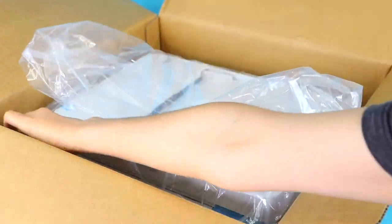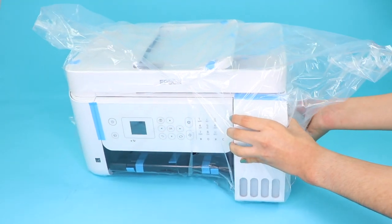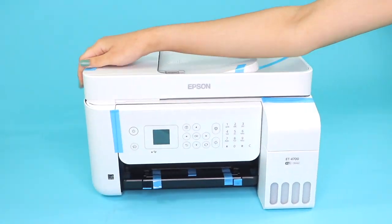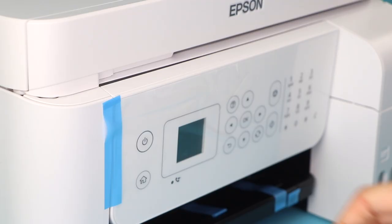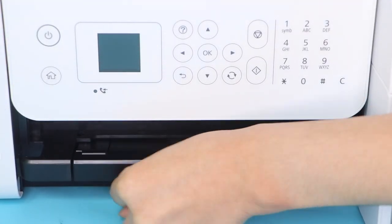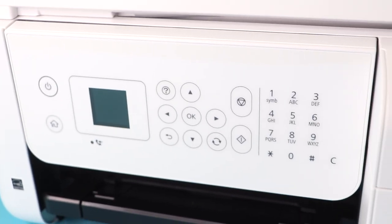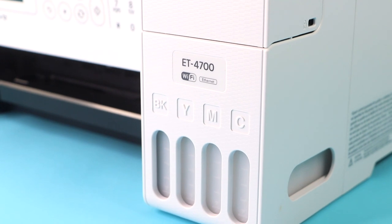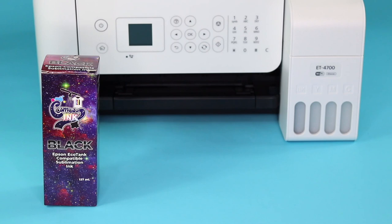The printer does come with these ink check bottles, but these are not for sublimation so we will be switching them out for the correct ones later on. I removed all of the packaging and tape to reveal the printer — I love how it feels very sturdy and looks nice. All of the buttons you'll be using to manage the printer are located on the front, and on the right side are the ink tanks. I'll be switching out these ink bottles for the Cosmos sublimation ink bottles instead.